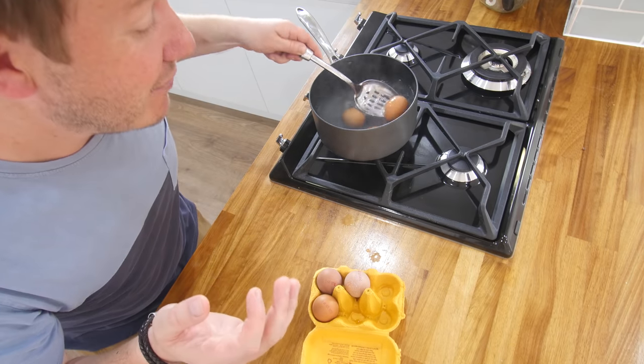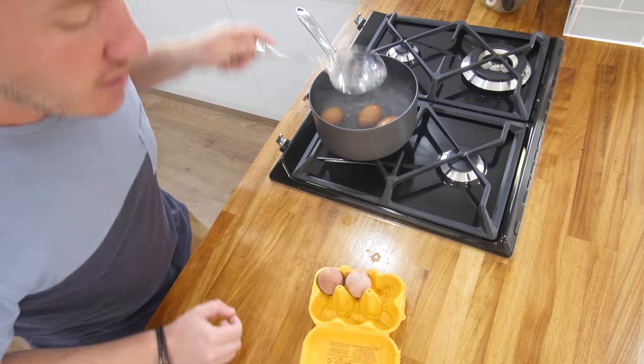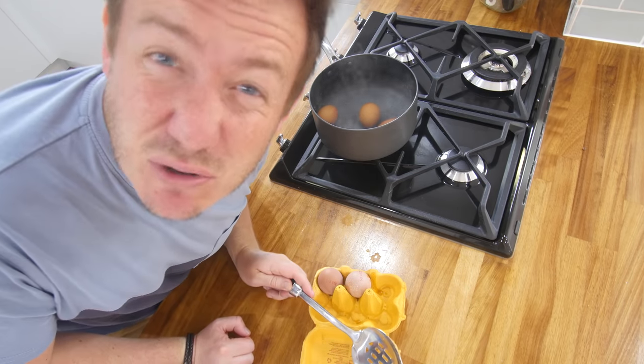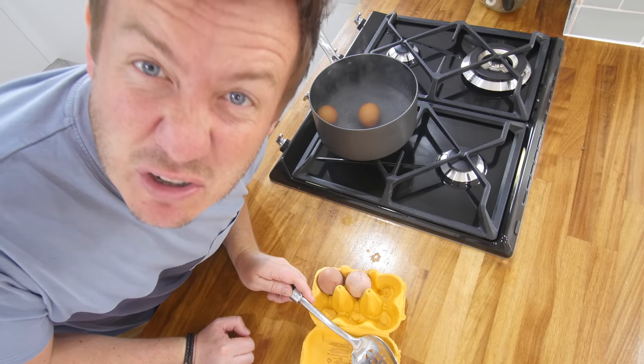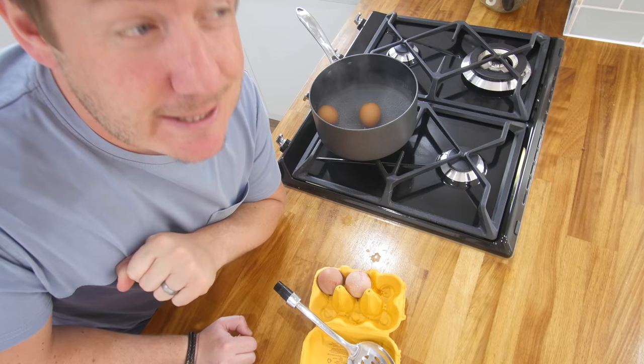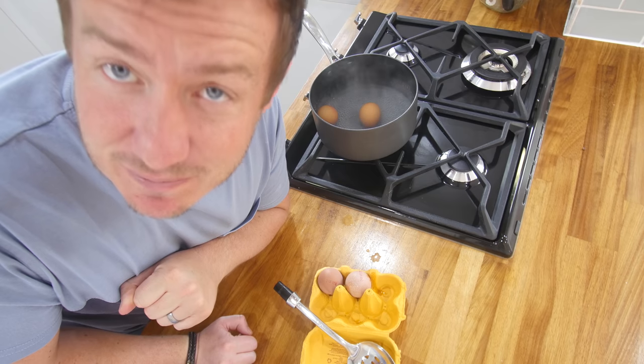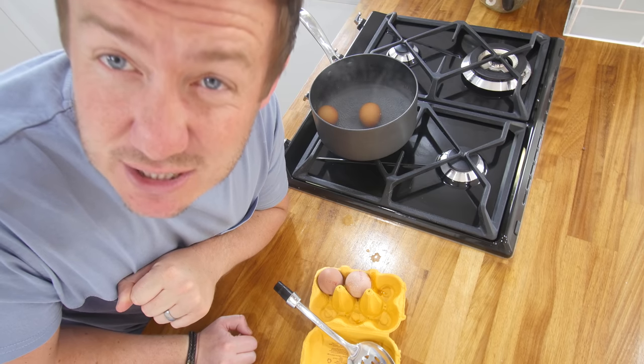I'm going to give myself a good opportunity for this to hopefully work, so I'm actually going to do probably four eggs right now. I want to use the rest for a recipe tonight, and I haven't got enough bacon for that. Alexa, set a timer for six minutes. And I'm really sorry for everyone else who just had their timer set off in six minutes time.